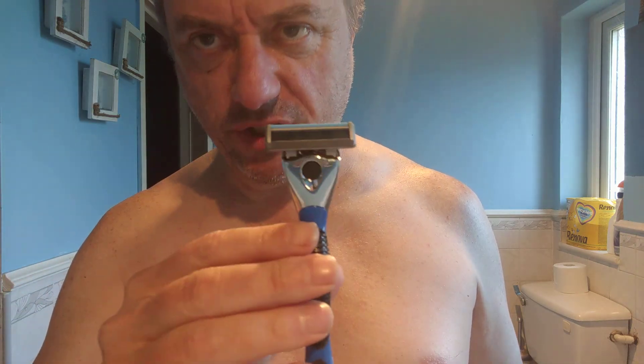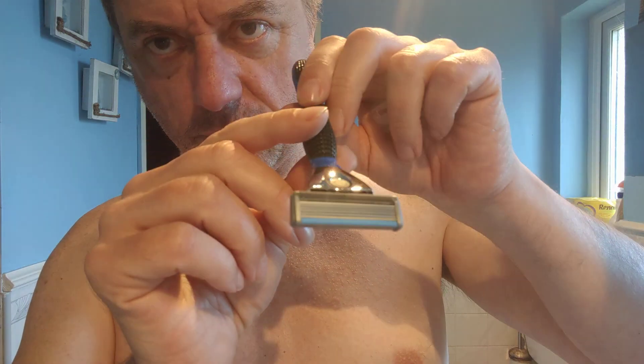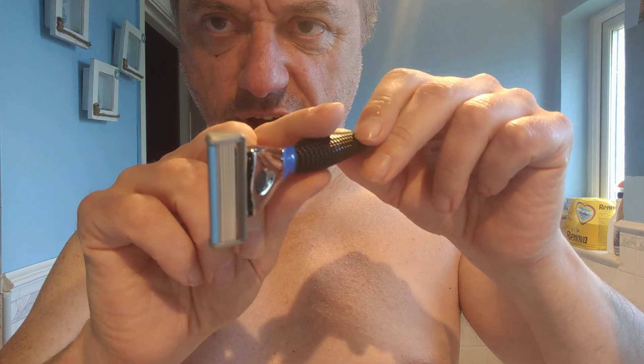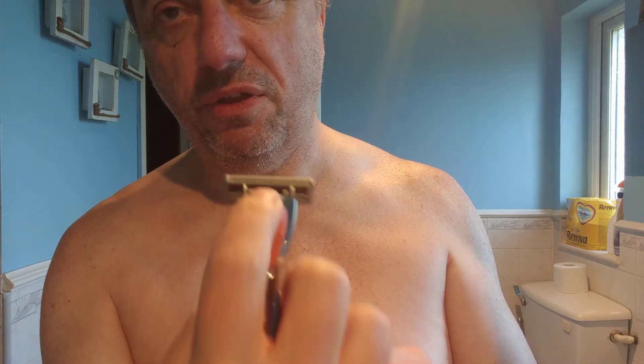So we've gone back to five — it's been a while since we've had a five blader. Can't really show you the blades, but anyway there's five blades. It's also got a new trimmer as well, which apparently is a new thing. A new trimmer to do the bits there, and the bits there.